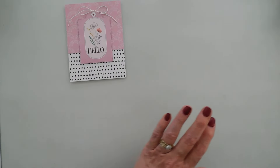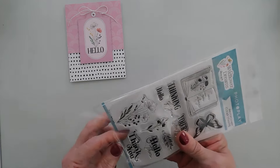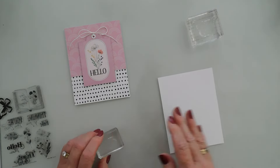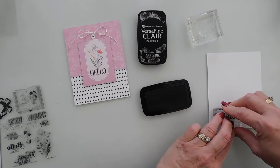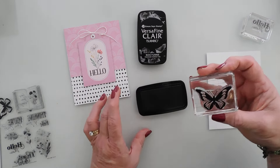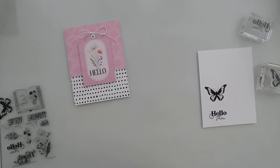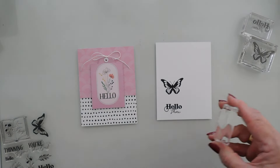Now I'm going to bring in my stamp set and do a little bit of stamping. I'm going to stamp the butterfly and stamp 'hello there.' Using my black ink, I'll just ink this up, stamp it, then stamp my butterfly — it just stamped beautifully. I'm also going to stamp this flourish with the green leaves; I want to stamp this a few times too.